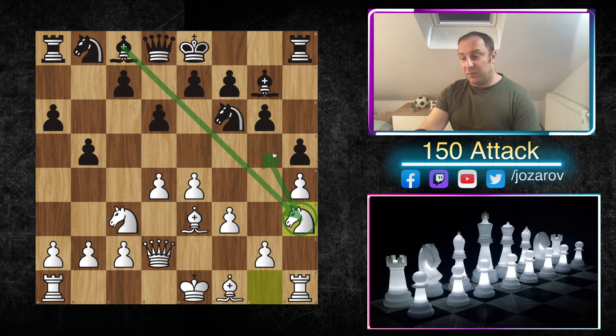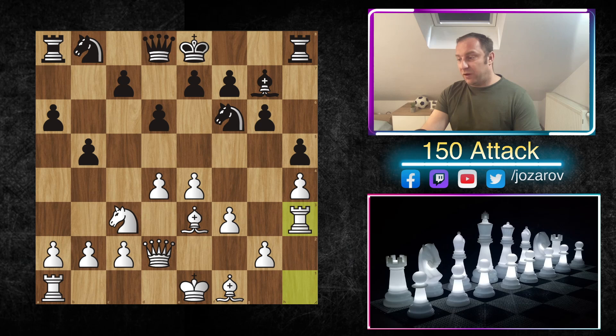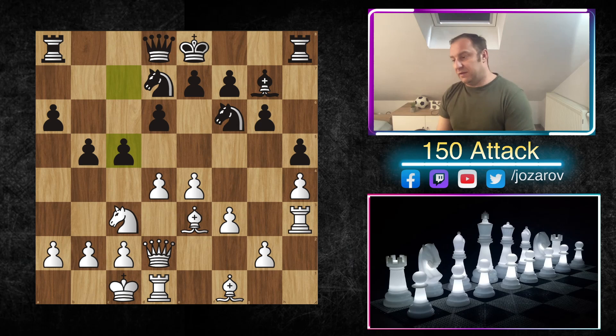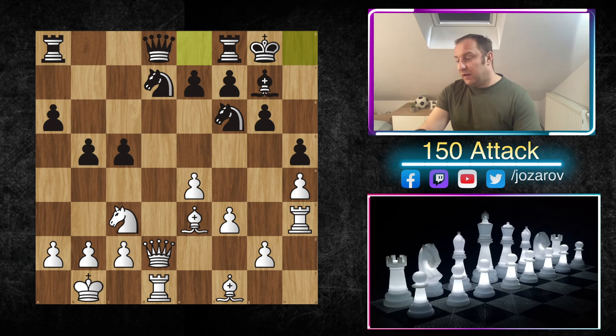With black not playing Nd7 but instead going for h5, we proceed with Nh3. This gives us great opportunities — if black doesn't take the knight on h3, we can play Ng5 immediately and use that square to attack further. That's why we analyze this Bxh3 line, which is very popular. Black takes and plays Nbd7 afterwards. Now we go queenside castling. Black could try c5, but after dxc5 dxc5 and Kb1, we slow down the pace, improving the king's position. The d-file is a huge tactical problem — for instance if black castles, we play g4.